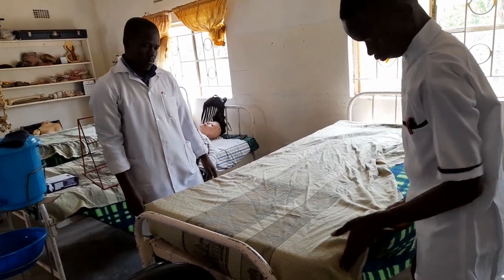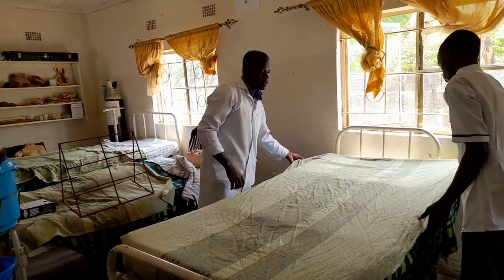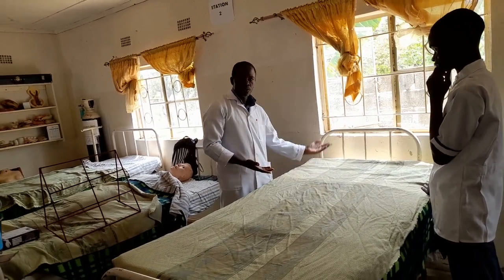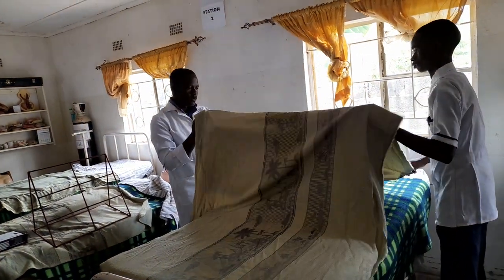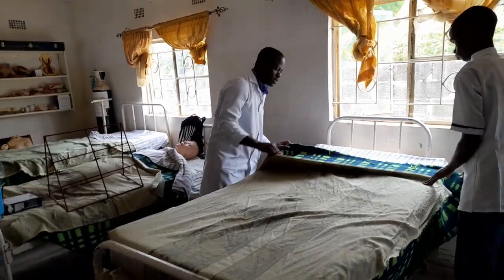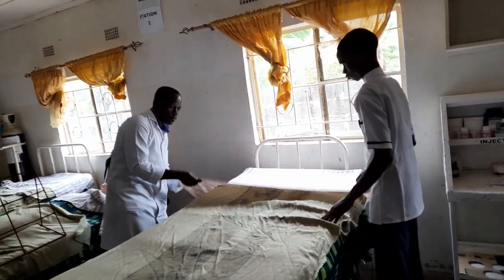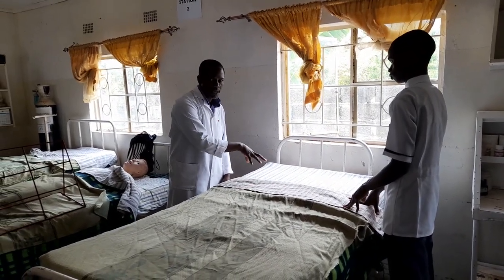What we're making here is an occupied bed. Remember the sign for an occupied bed: the bed sheet must be on top of everything. The counterpane is folded inwards, the blanket is folded inwards, the counterpane goes on top of the blanket, and the bed sheet is on top of everything — because it's the sign that this is an occupied bed and there is a patient here.